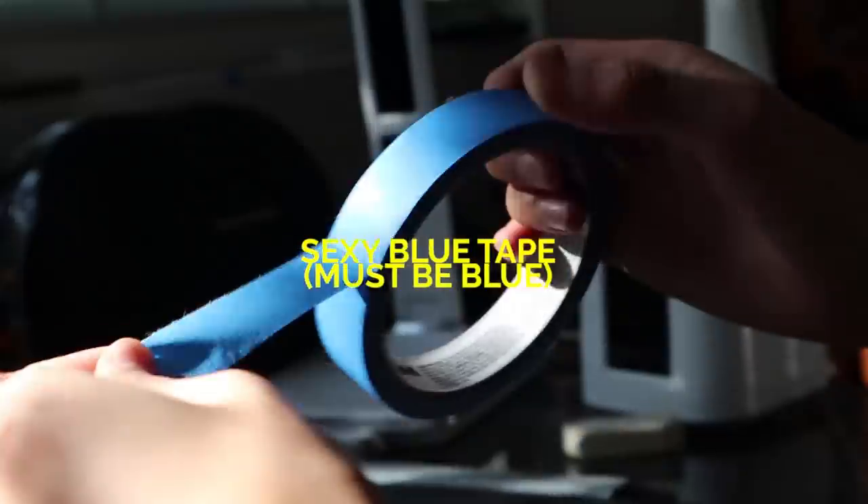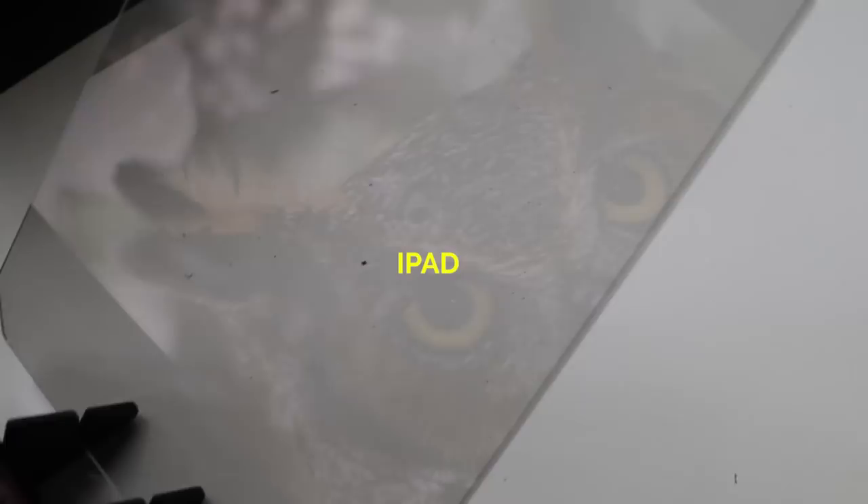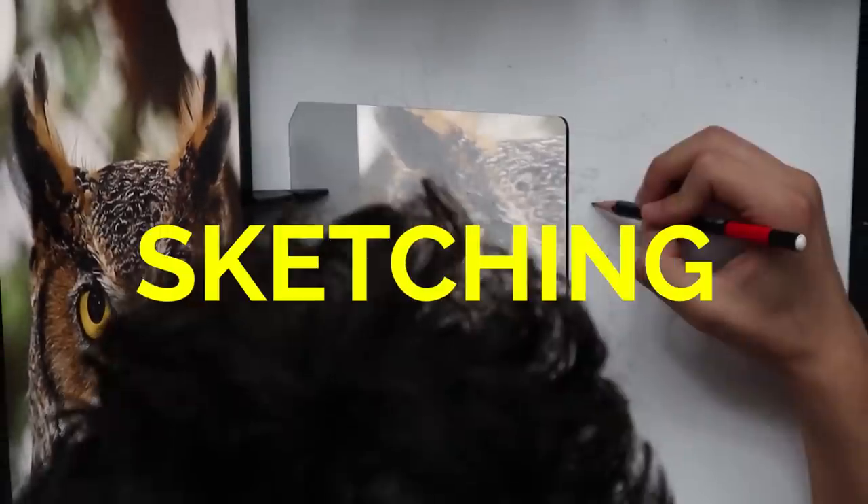These are the art supplies that I use to sketch my doodles, and these are the ones that I use to draw realism. Let's do it!